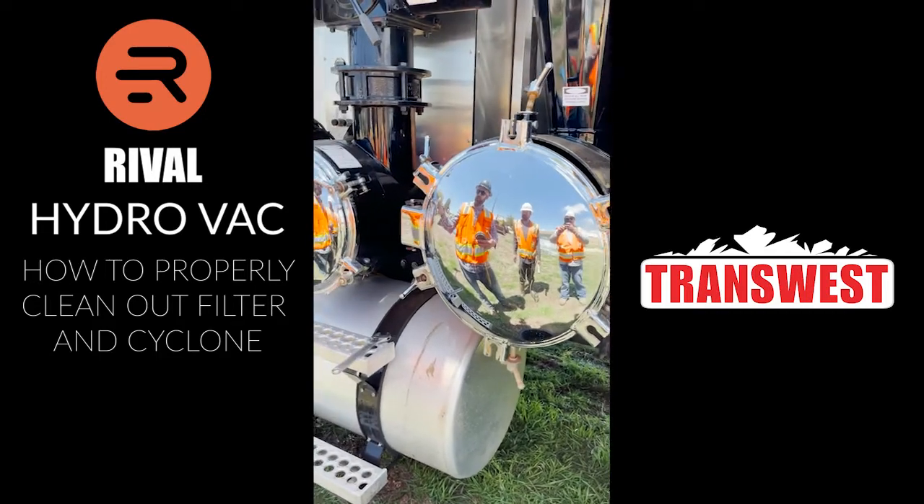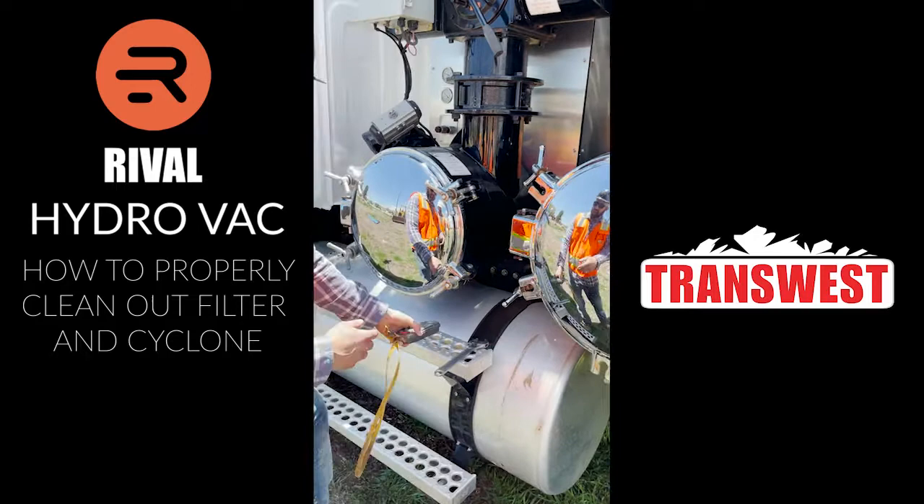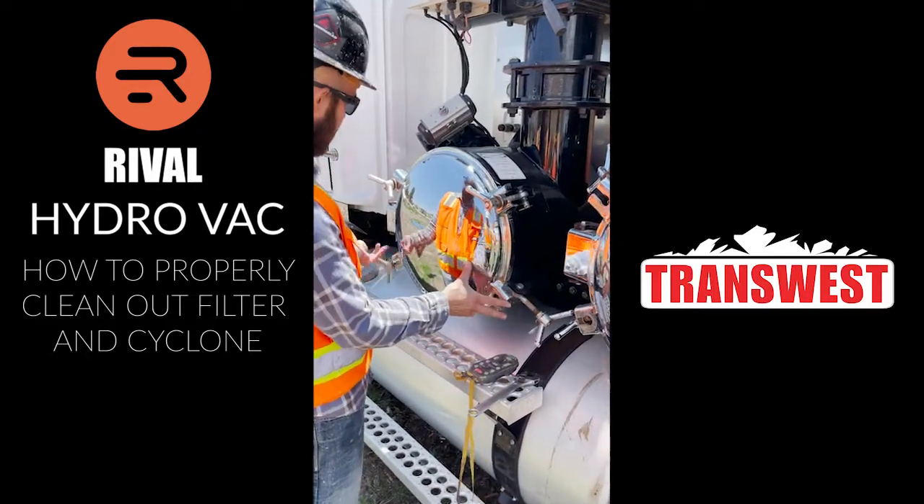Right now we're going to show you the filter clean out and the cyclone clean out on the trucks. The first thing you're going to do, you're going to take all your wing nuts and loosen them all up.